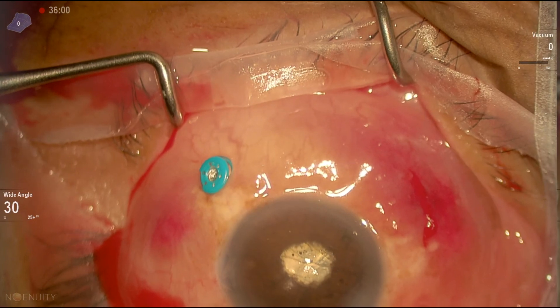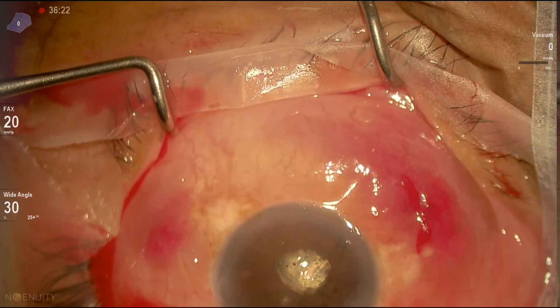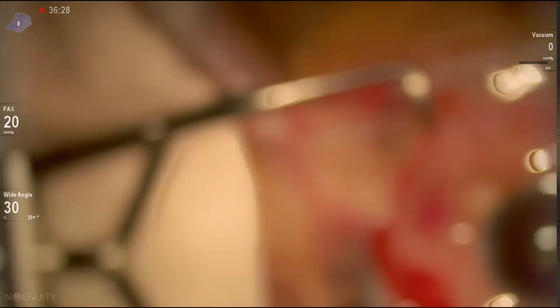Then we remove the infusion cannula. In this case, we found the eye soft, so we put the infusion cannula back with the air on. Then we remove the trocar and the infusion cannula.